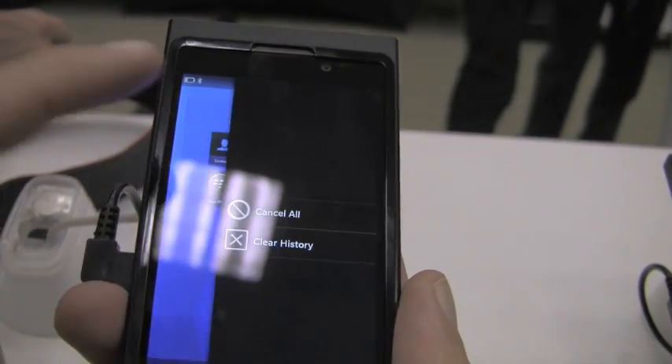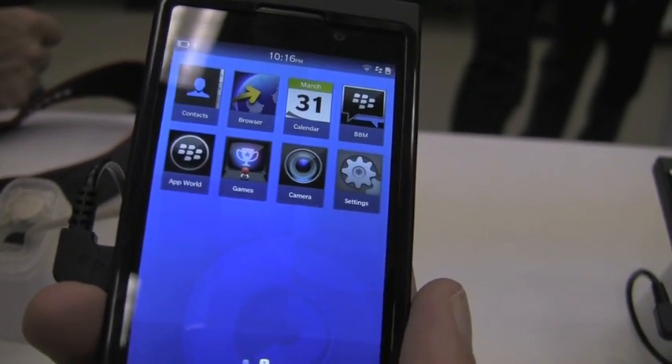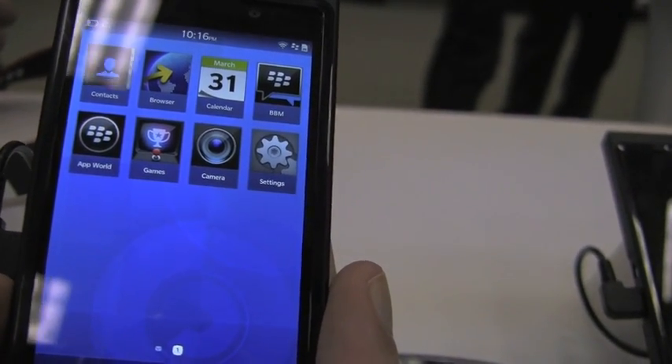So that's a little cool trick with the notifications and the Bluetooth transfer from the camera using your pictures on the Dev Alpha. That's it. Bye guys.